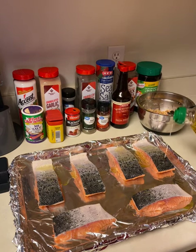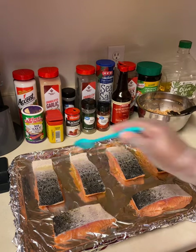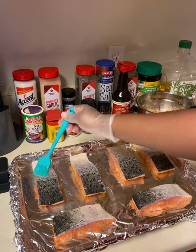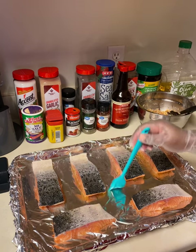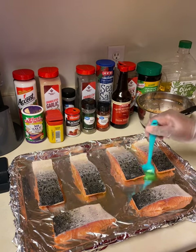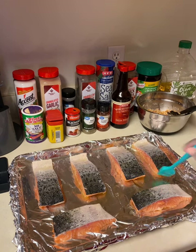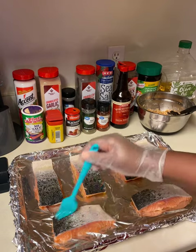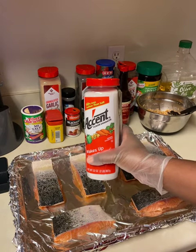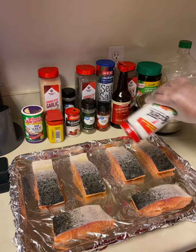I'm going to go ahead and put some olive oil on the salmon. You do not have to keep the skin on — my family and I prefer it, but if you don't want it you don't have to. Go ahead and rub that olive oil in really, really well, just to make sure that if you do keep the skin on, you get that really crispy bottom.